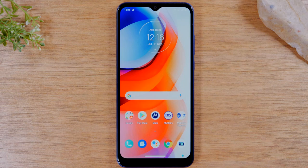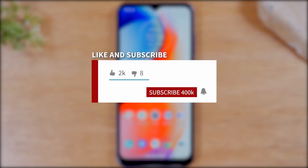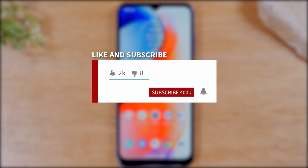Hey everyone, thank you for joining us today. If you want to stay up to date on all the mobile technology coming out and learn cool tips, tricks, and hidden features, make sure you hit that subscribe button down below and tap the bell to turn on post notifications so it can be notified every time we post new videos.